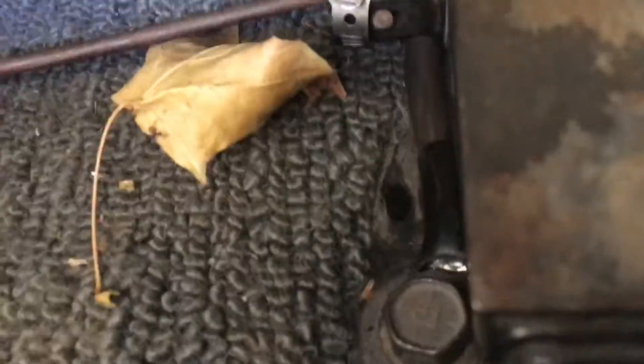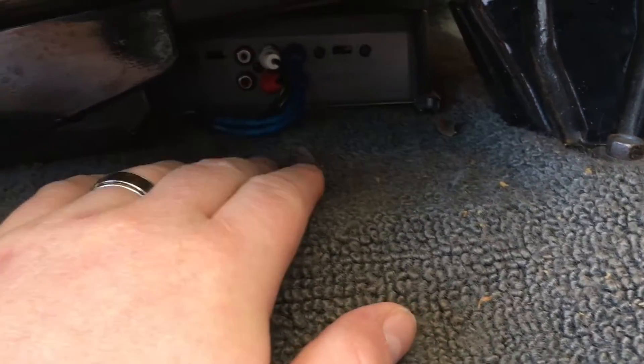Let me see if I can show you here — there is the ground right there. I just put a little hole in the carpet, so it runs underneath the carpet to the ground on the amp. So that's power, ground, RCAs, speaker wire — that's everything that you'll need for this setup here.